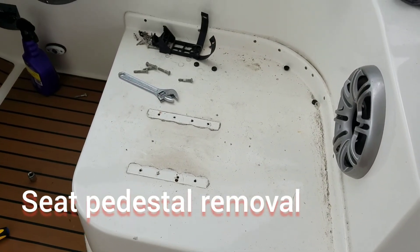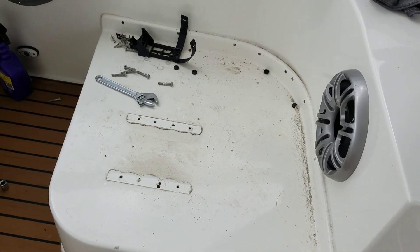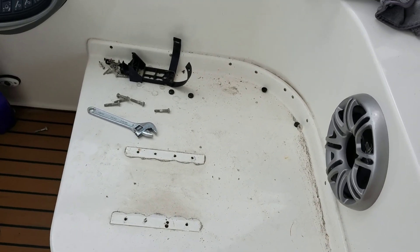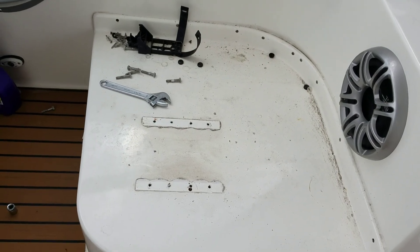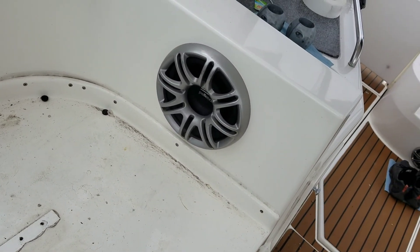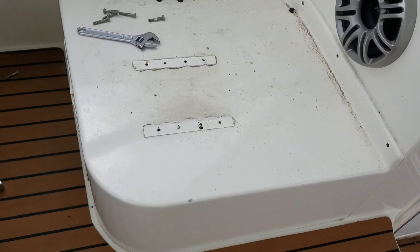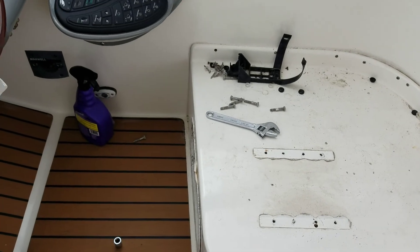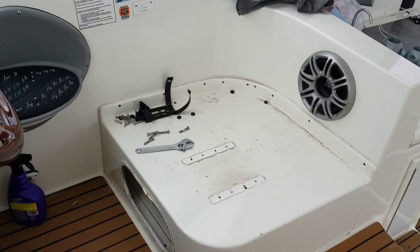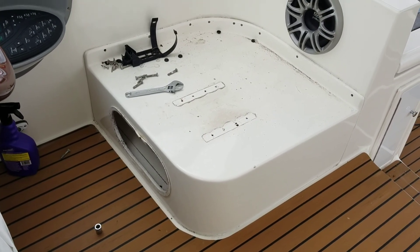Step one — technically step two: clean the floor so I can lay on it. Step two: take off this nasty old seat. Kind of a neat little platform, but it's about to go in the trash.